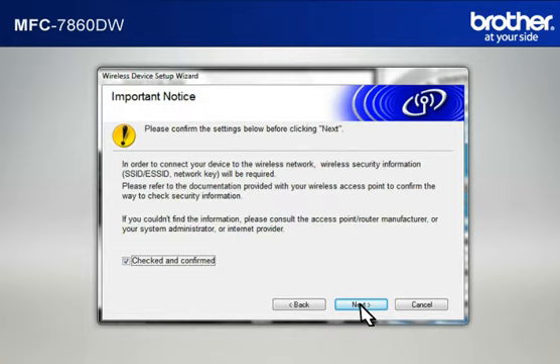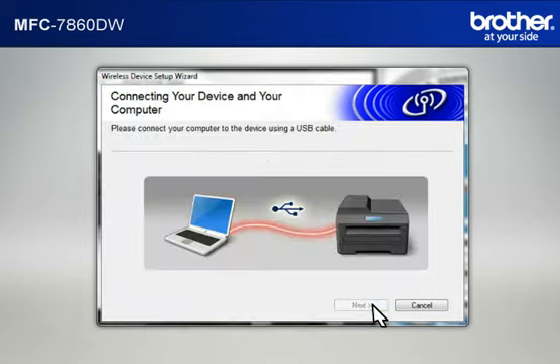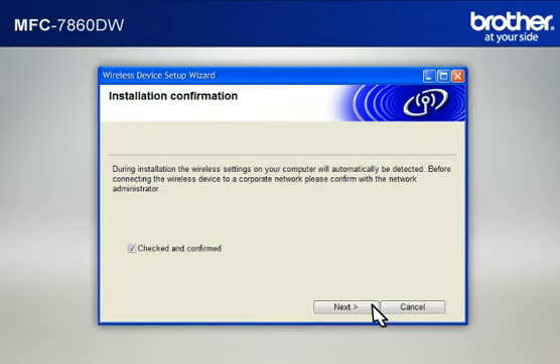At the Wireless Device Setup Wizard window, choose No and click Next. At the Important Notice window, check the Checked and Confirmed box and click Next. Click Next. At the Setting Up Wireless window, select Temporarily Use a USB Cable and click Next. When the Connecting Your Device and Your Computer window appears, connect your Brother printer to your PC with a USB cable.